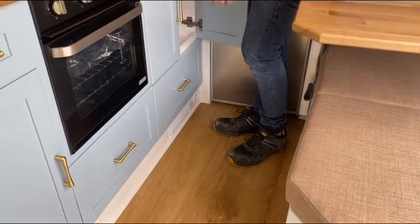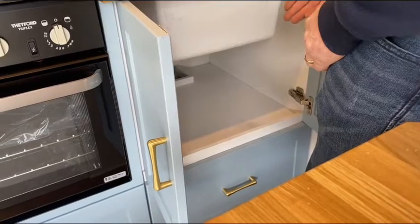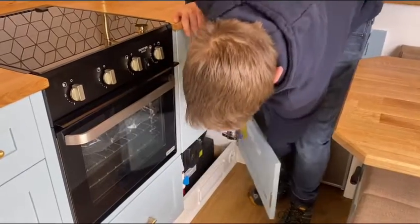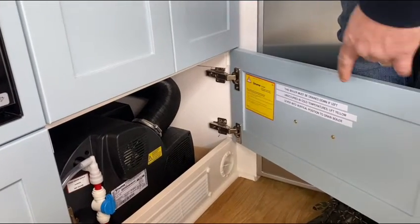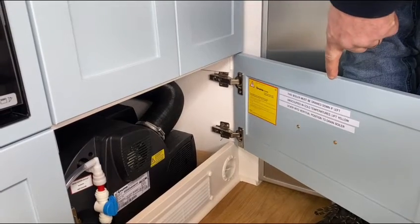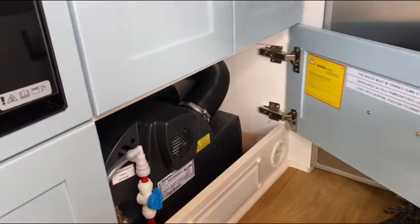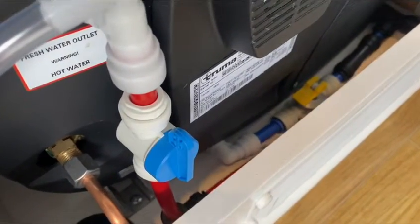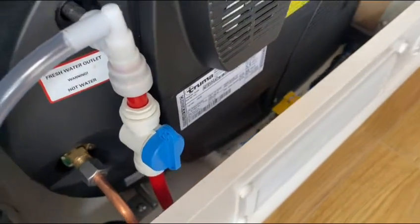Underneath the sink, you've got a large shelf which you can use for cleaning products, towels, sprays, all that sort of stuff. And underneath that, you've got the Truma Combi boiler itself. The label says this boiler must be drained down if left unoccupied in cold temperatures — lift the yellow lever into vertical position to drain the boiler. If you leave water in your boiler and it freezes, it will misshape the boiler and can cause irreparable damage. The yellow lever goes through the floor and dumps water out the bottom of the van.